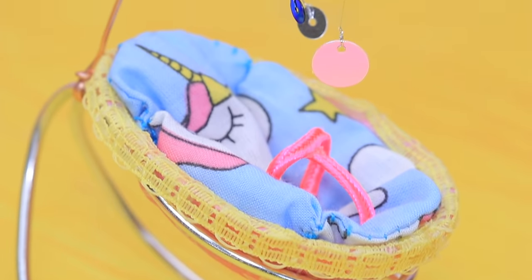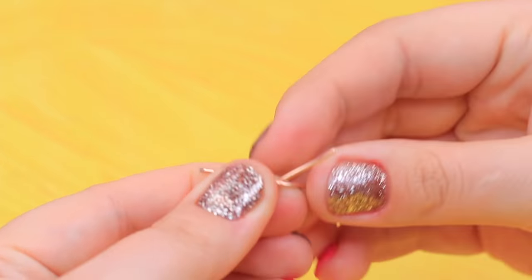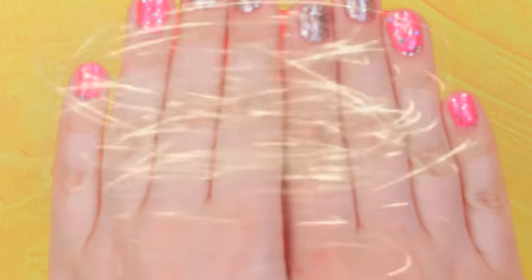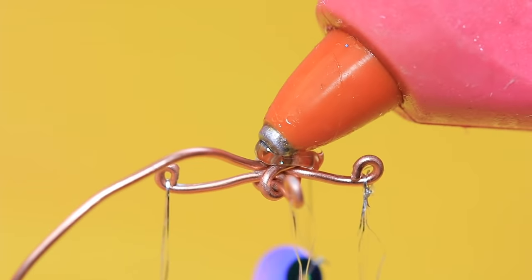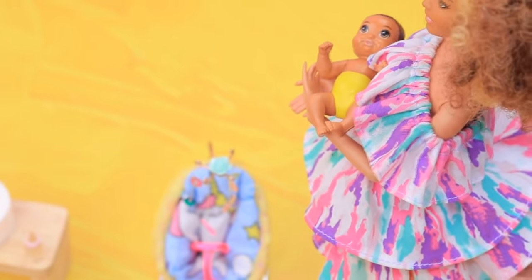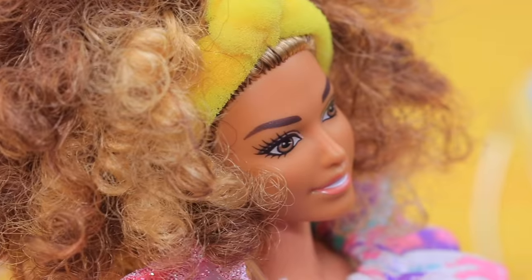Let's make a crib carousel from shining sequins so our baby isn't bored! Make a base from a wire. Attach sequins to silver threads and hang them onto hooks at the base. You can decorate it with a plastic rose on top. Little Susie can stare at the sparkling circle for hours! They are so funny! And it's even better when you can swing at the same time!